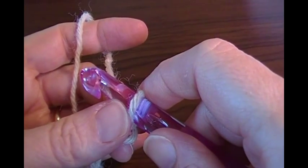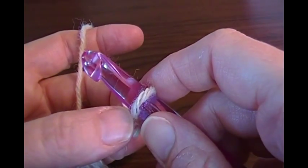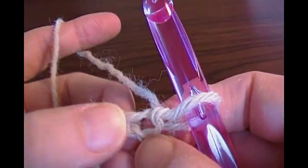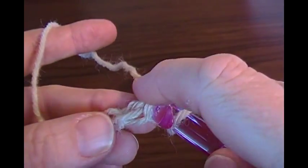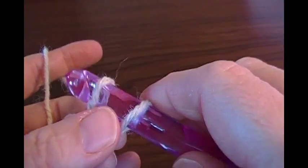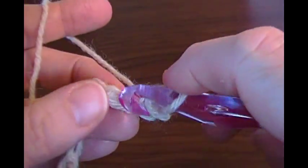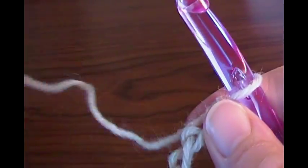Row one says SLB in second chain from hook and in each across — in parentheses it has 35, that's how many chain stitches there will be. SLB is slip stitch back loop. Now on a beginning chain I noticed in my gauge swatch my little loops were hanging down real long, so I'm going to turn this chain over and work on the ridge bump on the back and SLB stitch all the way across. There should be 35 slip stitches when I'm finished.